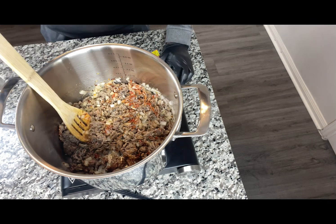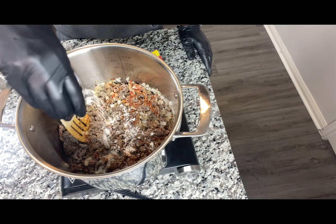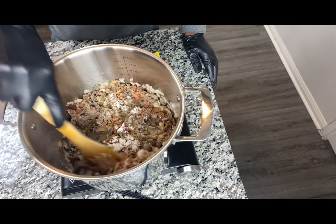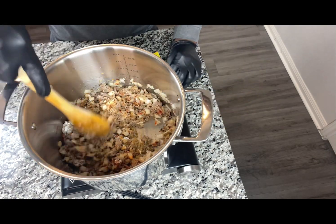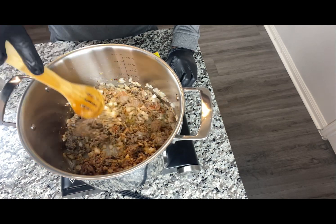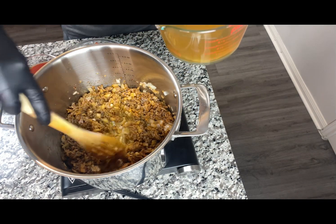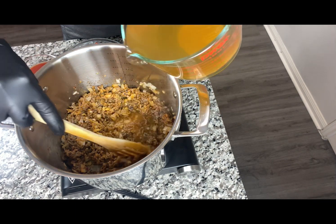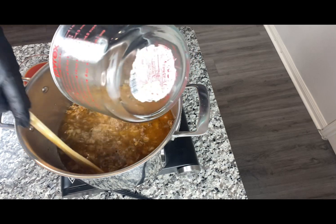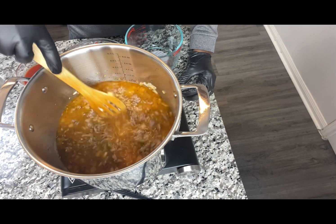I didn't include this in the ingredients, but I'm going in with about a tablespoon of all-purpose flour. Stir this up and gradually incorporate our ingredients. Now that our flour has cooked in with the Italian sausage and onions, we're going to gradually incorporate the chicken broth and just let this cook together.